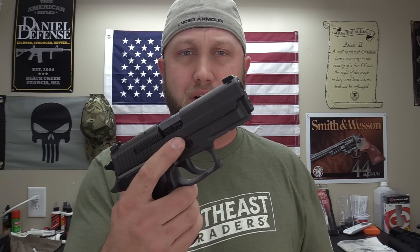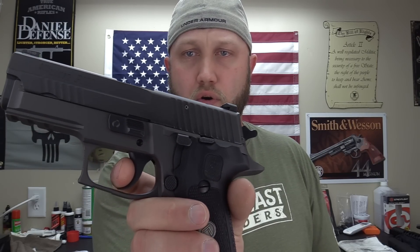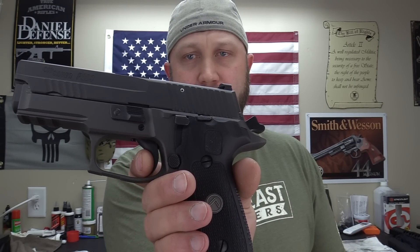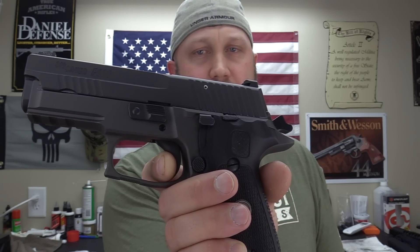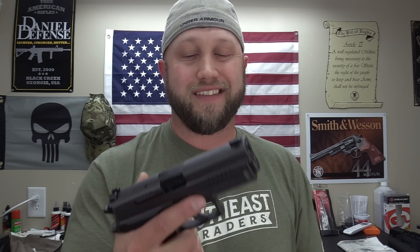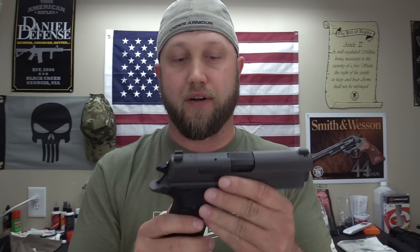Moving up to the trigger — this is the Legion, so it has a tuned Gray Guns trigger. The double-action is longer and heavier, normally around 10 pounds on a SIG, but this one is a little lighter at about 9.5 pounds — very smooth and crisp. Single action gives you your take-up, a wall, and a nice light four to four-and-a-half pound break. Where this really shines is the SRT short reset trigger — that's all the movement you've got before you're ready to fire again. In my opinion, the trigger on this is much better than the Beretta.